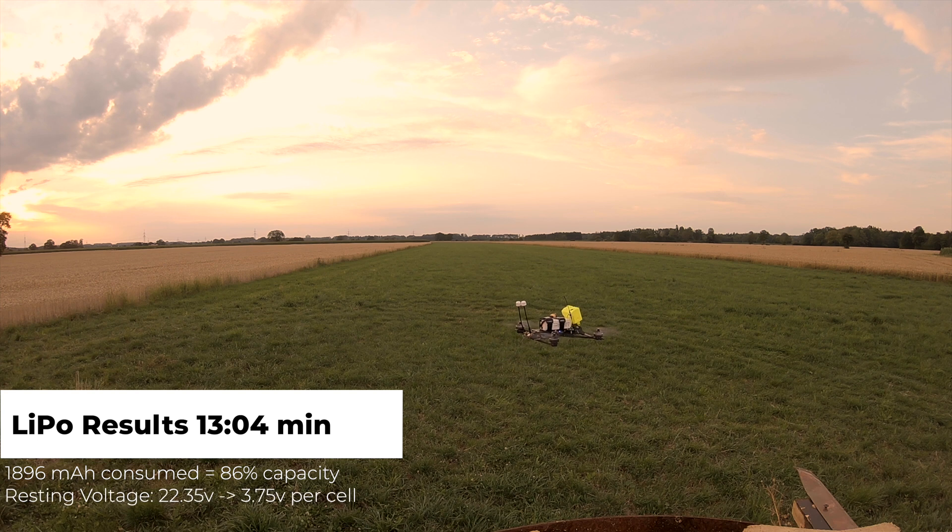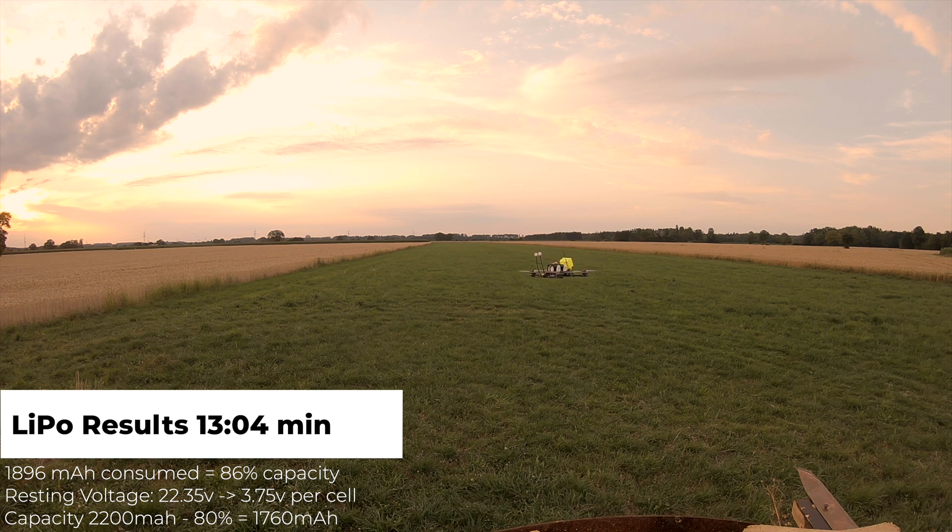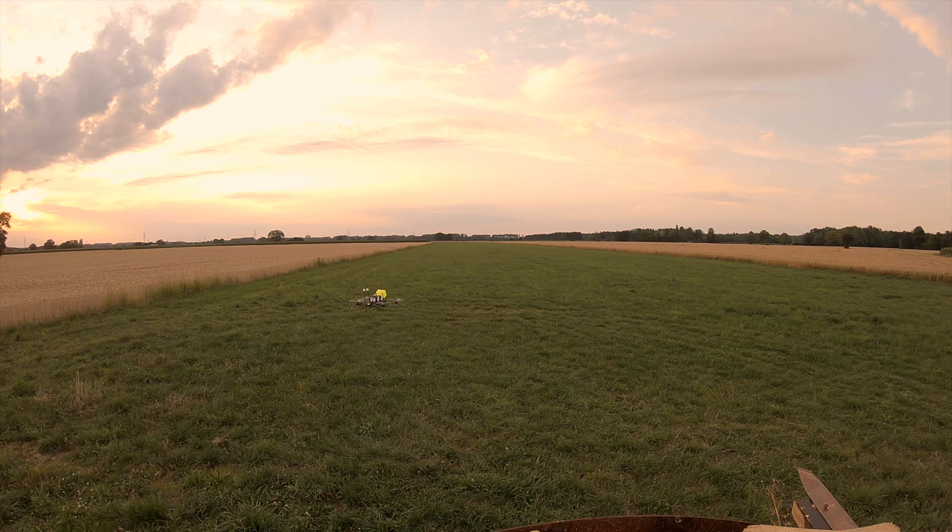After a short rest, the battery pack came up to 22.35 volts — a resting voltage of 3.75 volts per cell. So I could go a little bit lower. 80% of the 2200mAh rating is only 1760mAh, and we pulled out 1896mAh. You could pull a little bit more out of it, but I want these batteries to last.